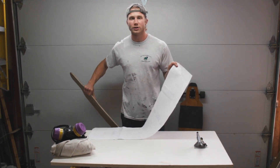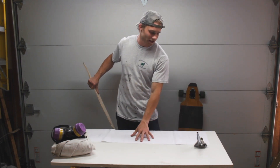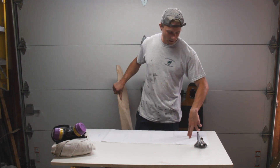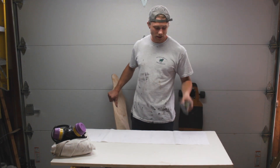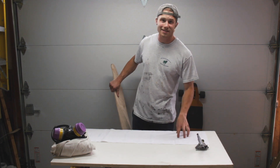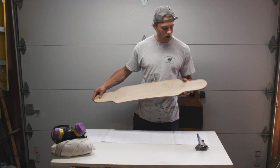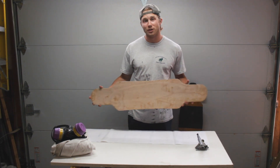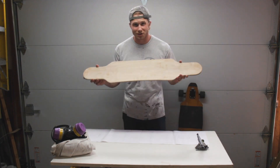I have the original drawing here — not sure how well you can see that — but I checked to make sure that the bolt holes and the cutout for the base plate of the trucks is correct. So I'm going to be using this as a template to draw on the top of this board, both ends, to know exactly where I need to cut out and drill so that these trucks fit to this board perfectly. Let's get started.